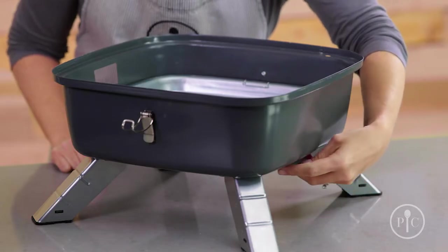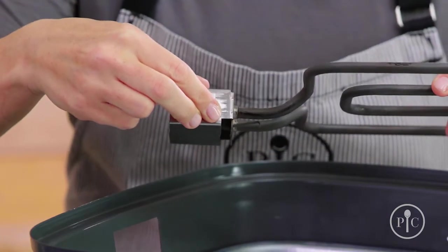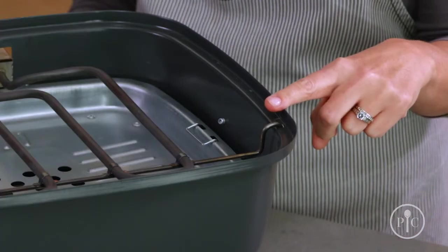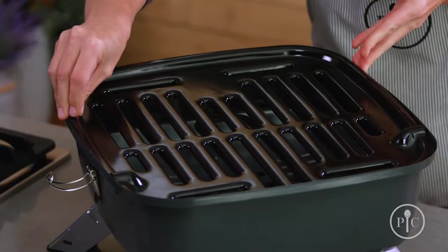To insert the electric heating element, the plug vent must be open. We want to make sure it rests on this notch, and then make sure the hooks go into the holes to keep it secure and level. Once the heating element is in place, we'll attach the plug and then add the grill grate.